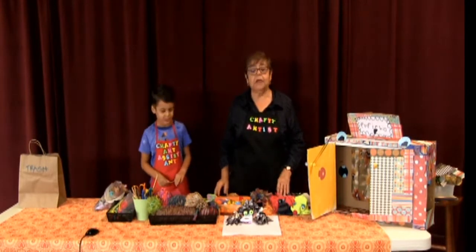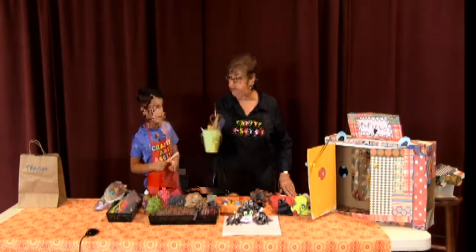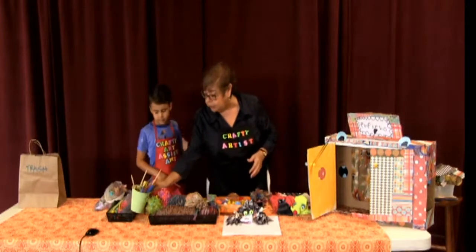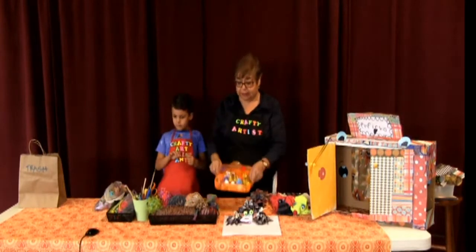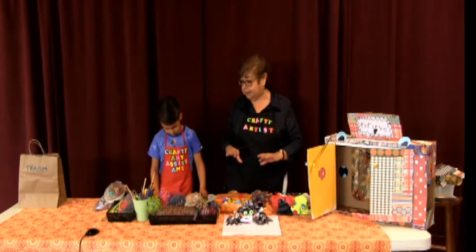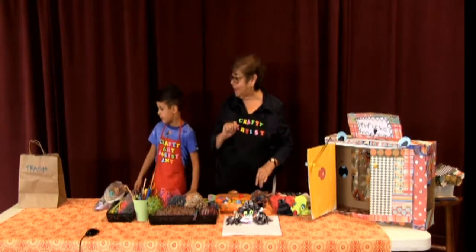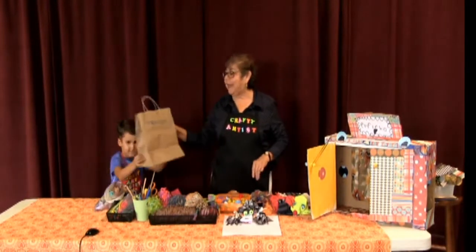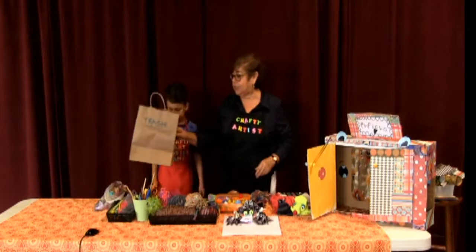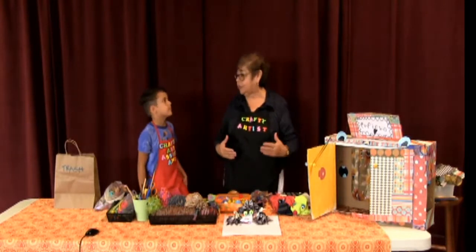Tip two: stay organized. Try to have all your tools in little containers so you're not running around the house trying to get everything together — it makes it easier to finish your project. Tip three: always stay tidy by having a bag or box for trash, so when you're done you just throw it in the trash can and don't have to worry about cleaning up too much mess.